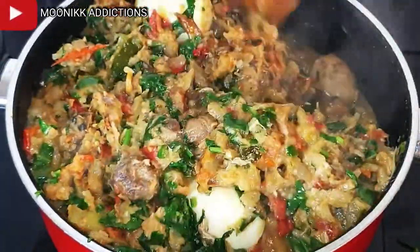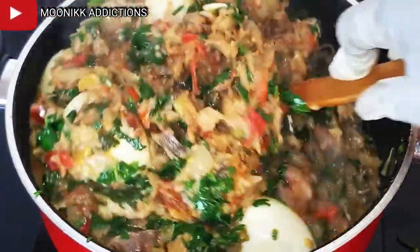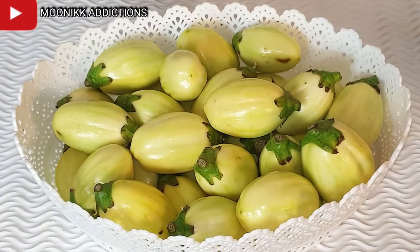In this video, I'm going to be showing you all how I cook this mouth-watering gari egg sauce. This is the quantity of gari eggs that I will be using.